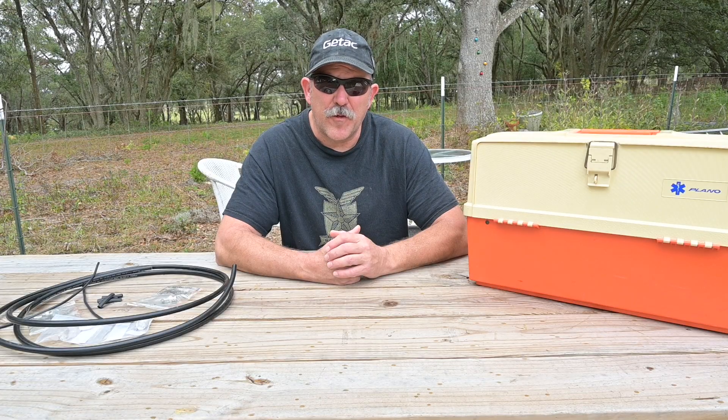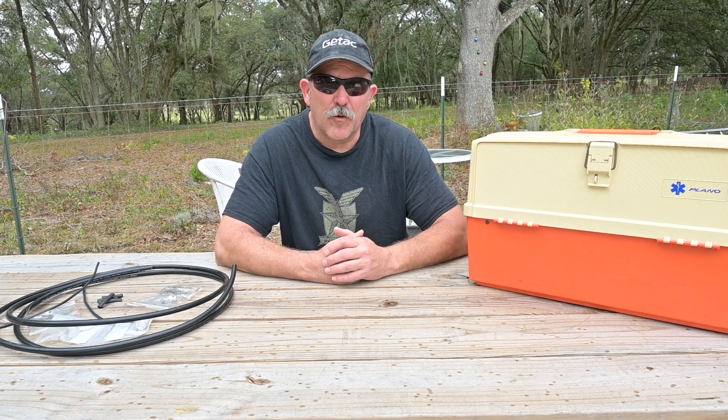I hope this gives you some food for thought about getting organized with your equipment and supplies. I hope this helps. This is Brett from Survival Comms — till next time.